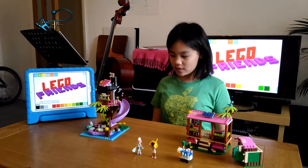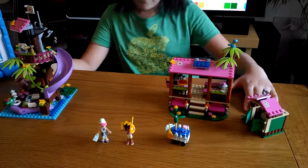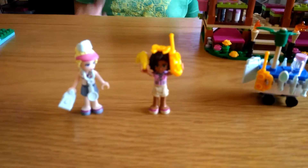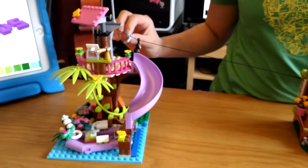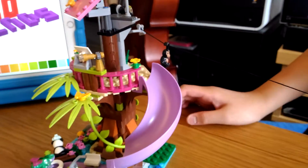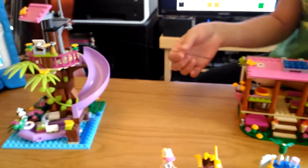Today we're going to be reviewing the Jungle Rescue Base, which includes the figurines Stephanie and Andrea. Here we have a zip line, which is really cool — this is one of my favorite sets because there's a zip line.